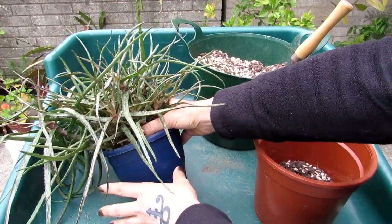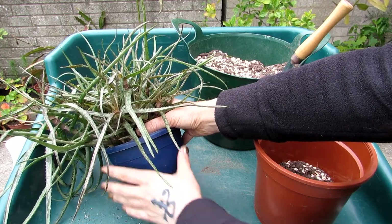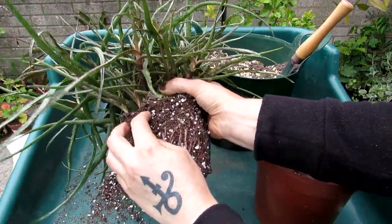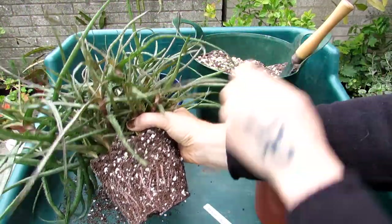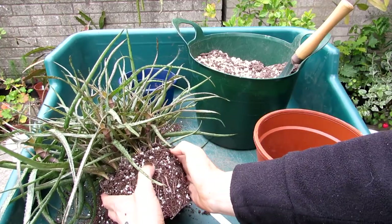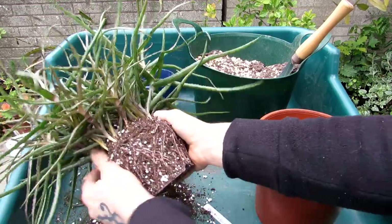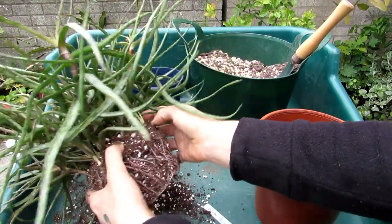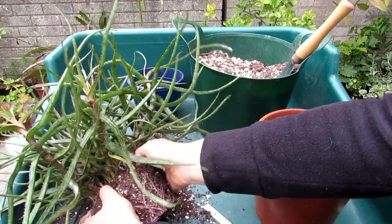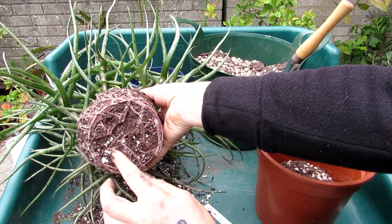After repotting I'm not going to water this aloe for about a week, just to allow the roots to acclimatize into the soil. In winter I wouldn't water at all unless it was actively growing. It's come out very easily. The previous soil used perlite, but this time I'm using grit instead. Perlite tends to float to the top after a while and can look like root mealy bug with its whiteness, though it is more lightweight and economical.